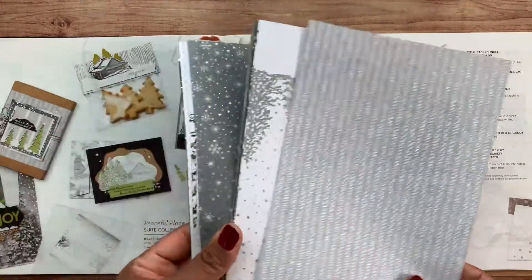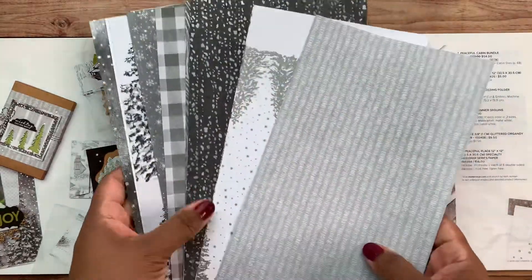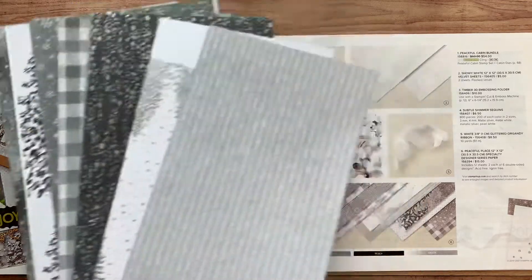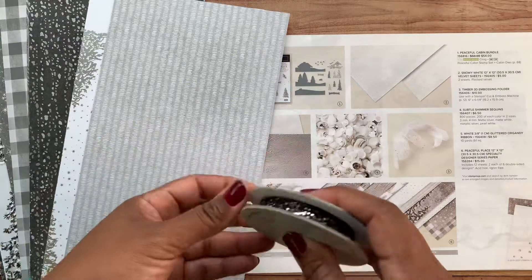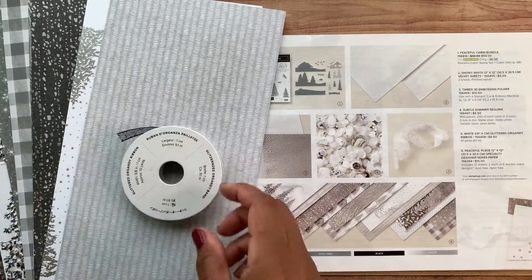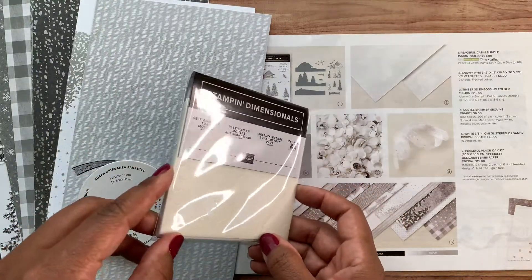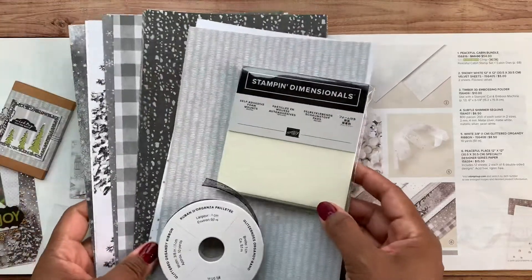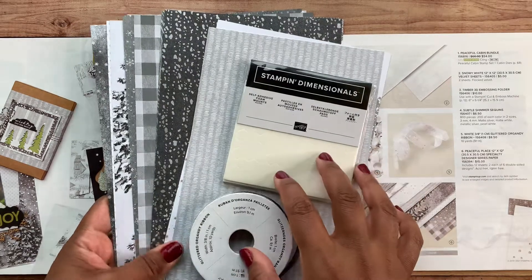You will get a half pack of that Designer Series paper included in your kit. The kit will also include the black organdy ribbon mentioned earlier — you get one whole bolt of it. You'll also get a full package of dimensionals. I use dimensionals on just about all my projects, so if you stamp with me, you're going to need some. That's the product included in your card kit.